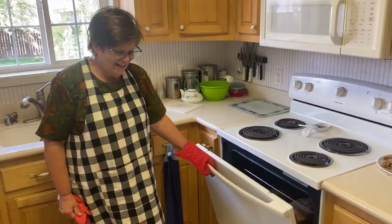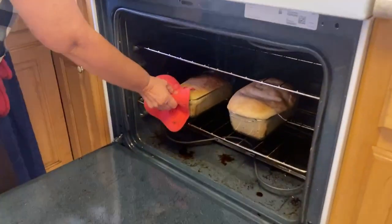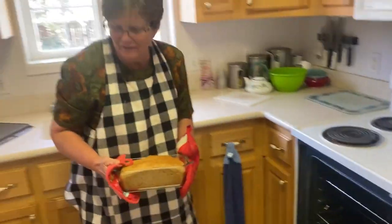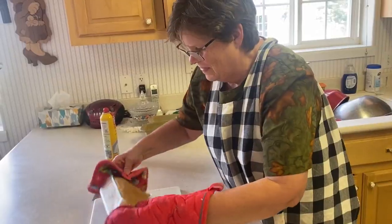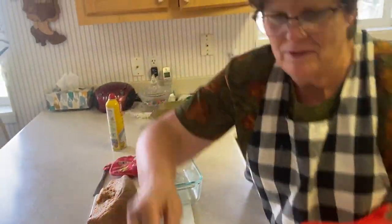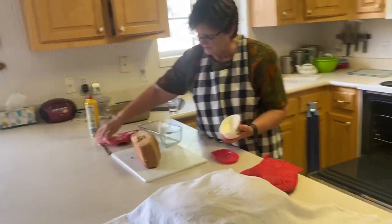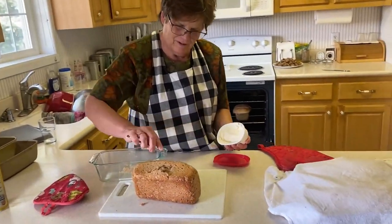We're ready to take these two loaves out of the oven. They have a different size — I should have evened it out a little bit, but we're good. This is golden brown on the top. Then I like to put butter on the top to make it all shiny and beautiful.